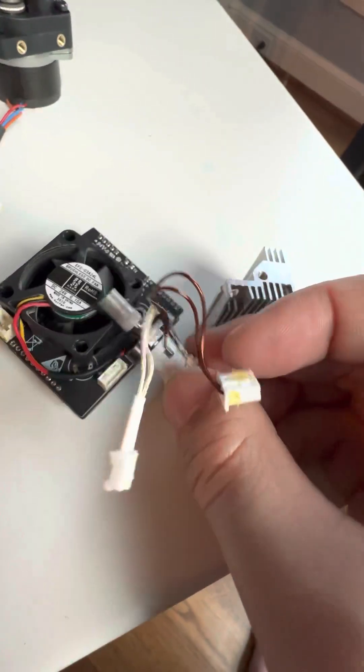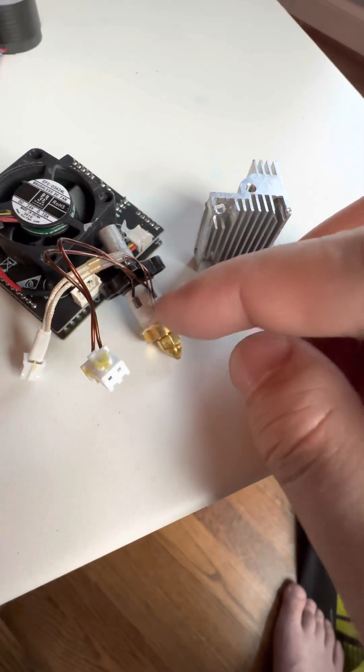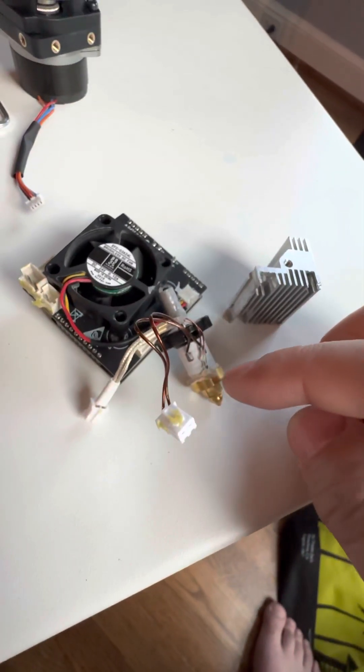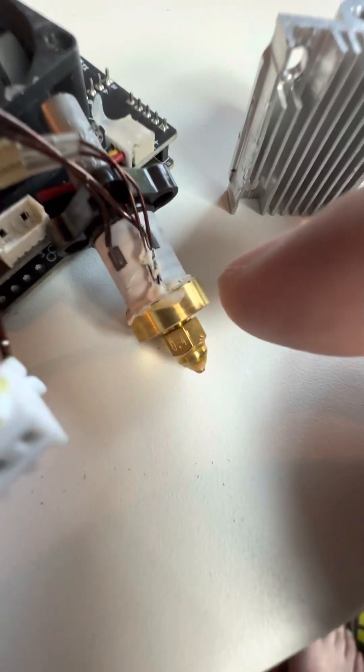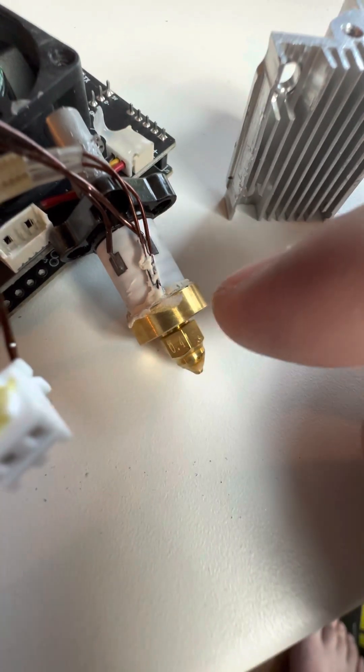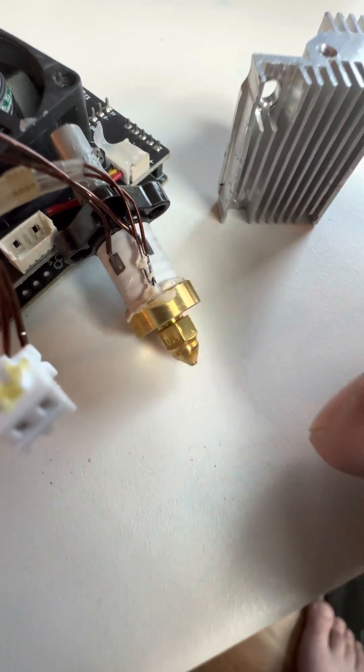We've got a circular ceramic heating element, with what looks like a thermistor stuck in down at the bottom. That thermistor is probably inside this brass piece, so it'll get a decent temperature reading right inside the hot end, right next to the nozzle.